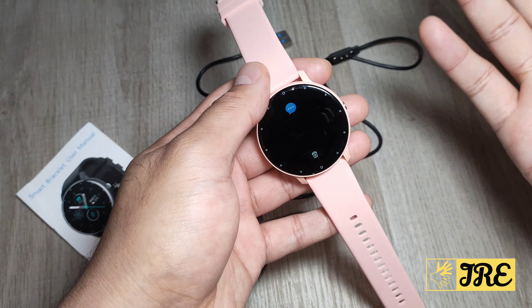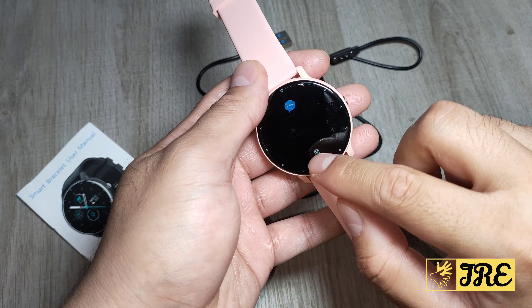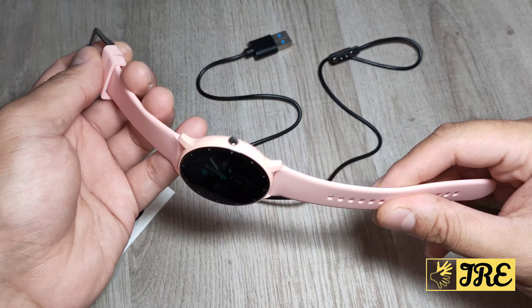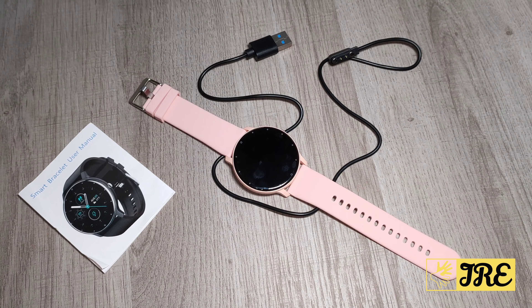If you swipe up it goes to notifications — so if there's any text message or WhatsApp message that comes on your smartphone, it will appear there, and you've got the option to dismiss it afterwards. This is a watch that's very lightweight, very stylish, slim design, and it's brilliant for those looking for a lightweight workout watch that also works as a casual watch. It has good battery life, charges up quick, and the app works very smoothly. Thank you for watching — please do give a like and subscribe.